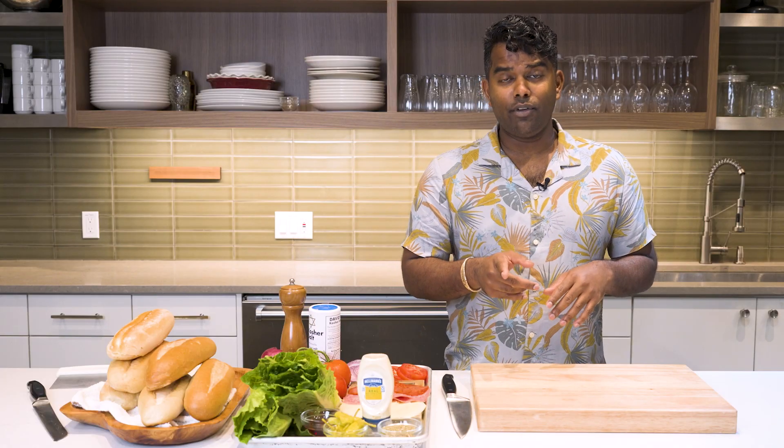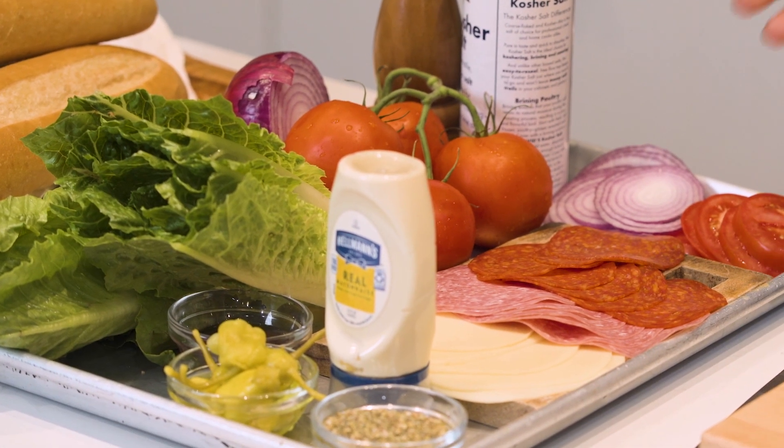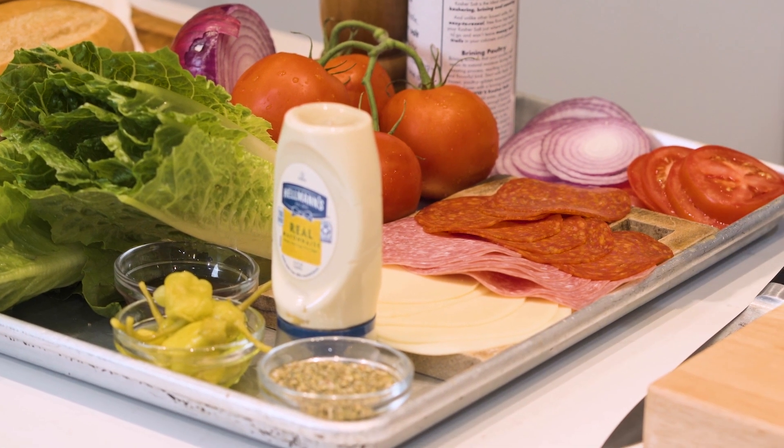If you haven't been keeping up, a chopped sandwich is essentially where you take all your favorite meats, cheeses, and vegetables, chop them all together with your favorite dressing, and put them in between your favorite bread. Today we're keeping it super classic and super basic — we're making an Italian chopped sandwich.